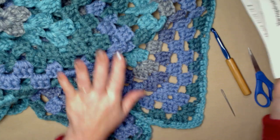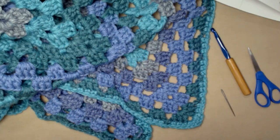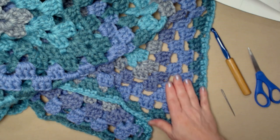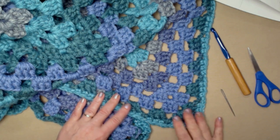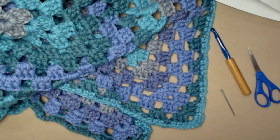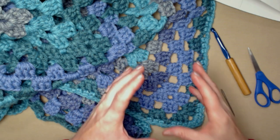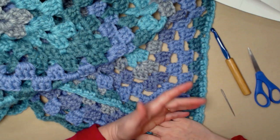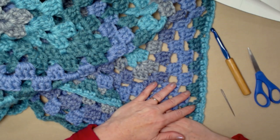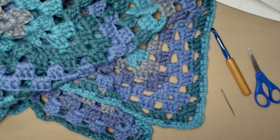It is 100% acrylic and you get 35.3 ounces or 1,061 yards on one of these skeins or cakes of yarn. The color I used is called Blueberry Bash. But you do not have to use this particular yarn. The main thing is that it needs to be a bulky number six yarn, because the pattern is designed for a great big thick yarn. There are lots of other yarns you can use for this project.